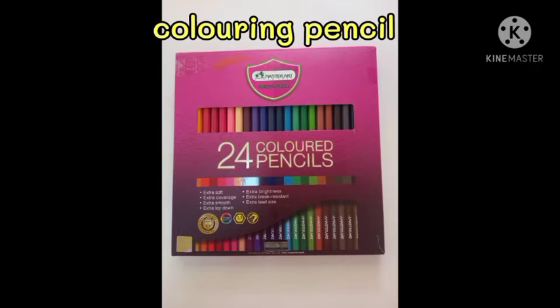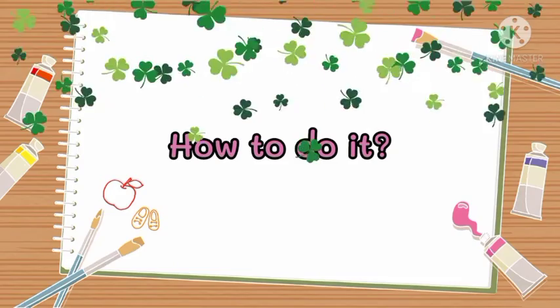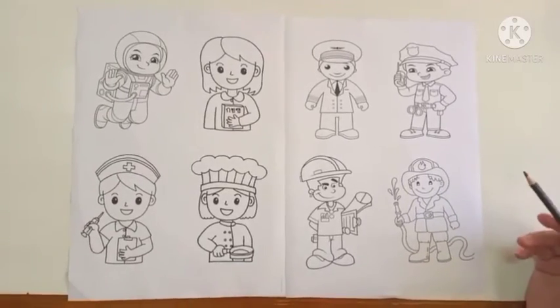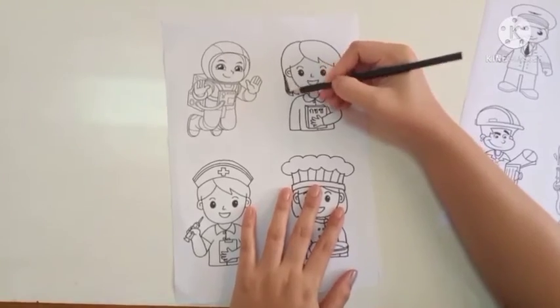Materials: coloring pencils, crayons, paper. Please choose one design that you think you'd like to become later when you are an adult.